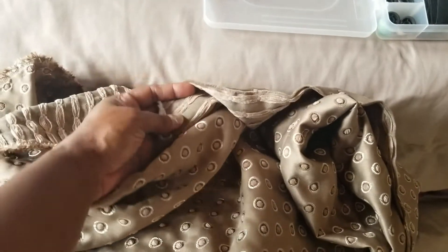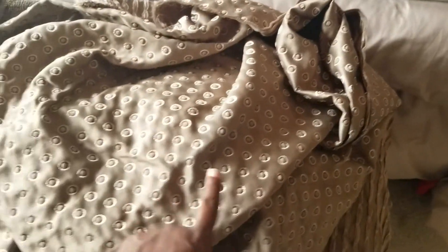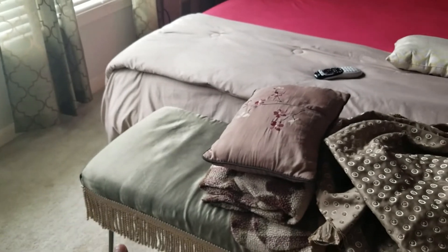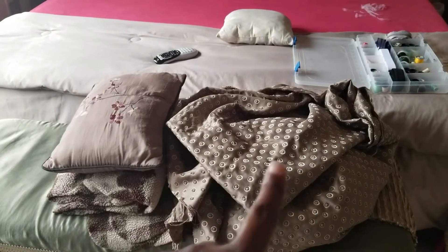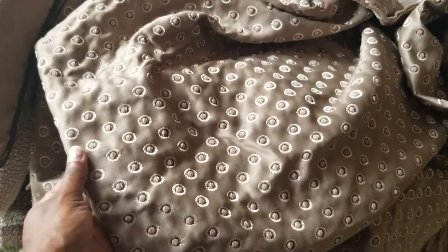This is the fabric we're going to be using for the headboard. It's a really thick, upholstery-level fabric. She found this at the Goodwill. With the cream colors she has in her room, it matches really well. I have a little bit of green there, but for the most part the colors blend really well with the decor she already has. So yeah, this is going to look really nice.